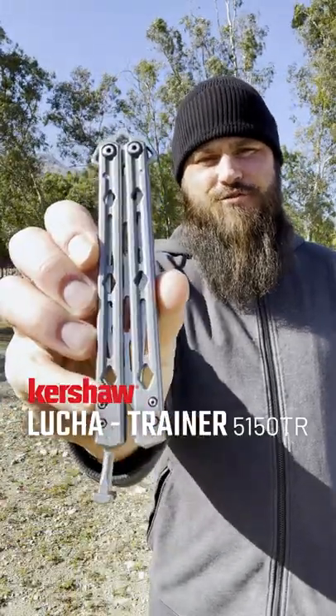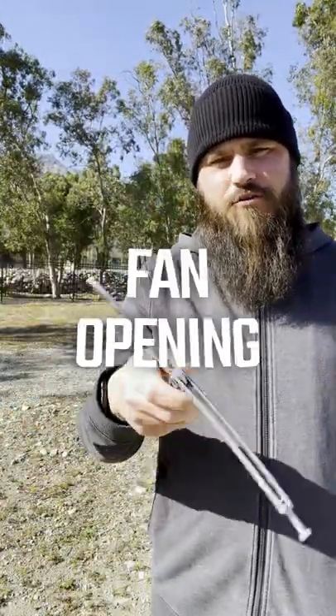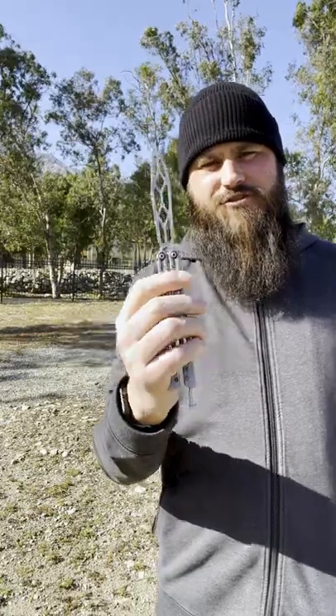This is the Kershaw Lucha Trainer and I'm going to show you how to do the fan opening. Let's check it out.